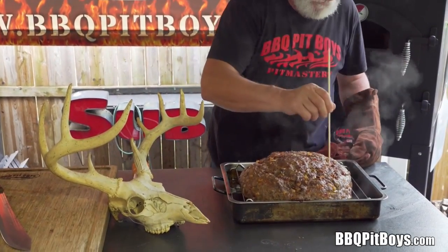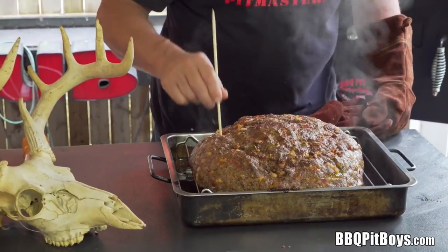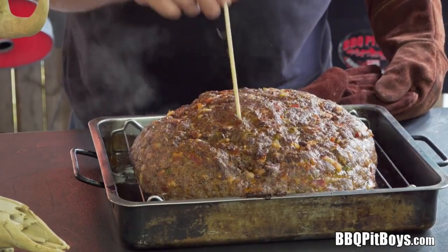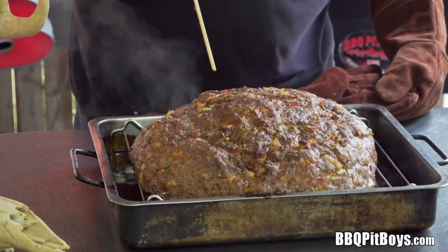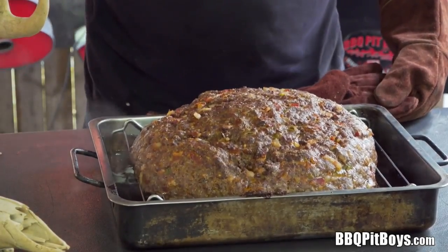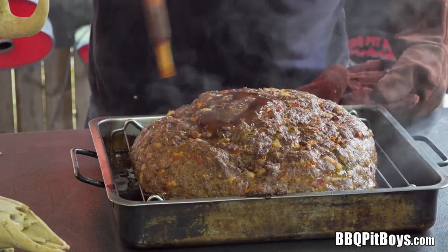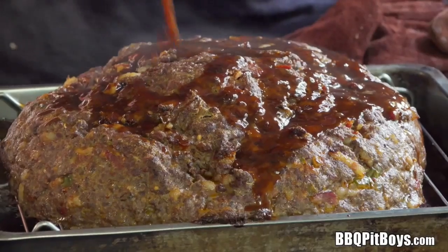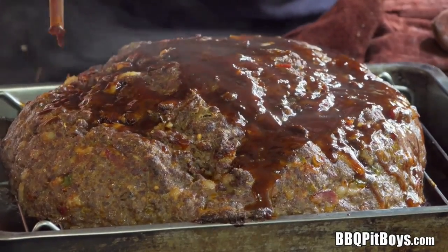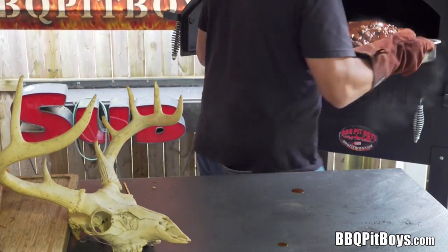What we're gonna do here is poke some holes in it. We're doing that because we're putting on some of that KC Masterpiece gravy, and this will get down inside to get plenty more flavor. Use a wooden skewer and poke it up, then baste with that gravy. We have to thank KC Masterpiece for sponsoring the BBQ Pit Boys in this video — we appreciate your support. Throw it back in the oven.